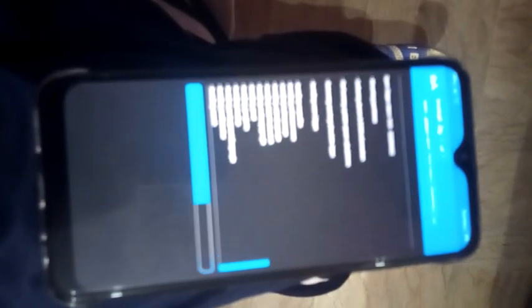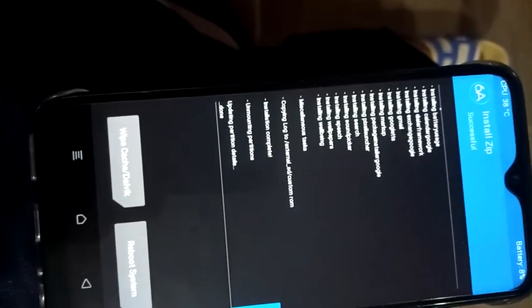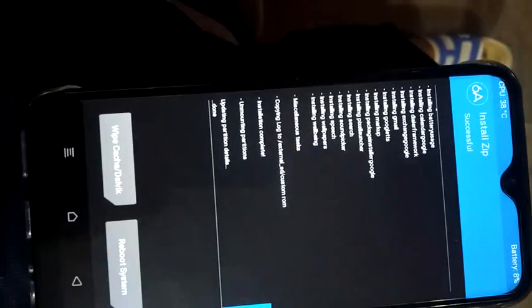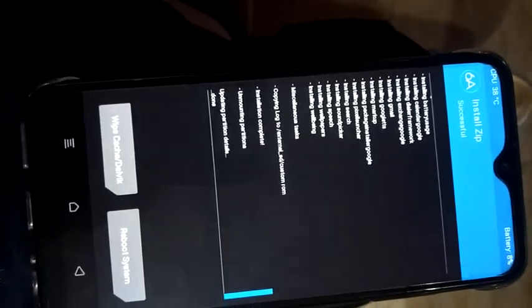I also researched how to install Magisk, but this ROM does not support Magisk or any root ZIP. If your mobile is other than the Infinix Smart 3 Plus, you can install Magisk or SuperUser ZIP to root this ROM. However, Infinix Smart 3 Plus users cannot install SuperUser or Magisk — I will try my best to root this.